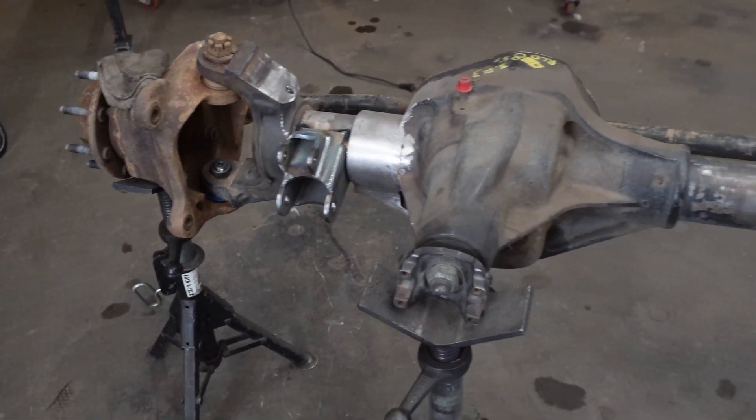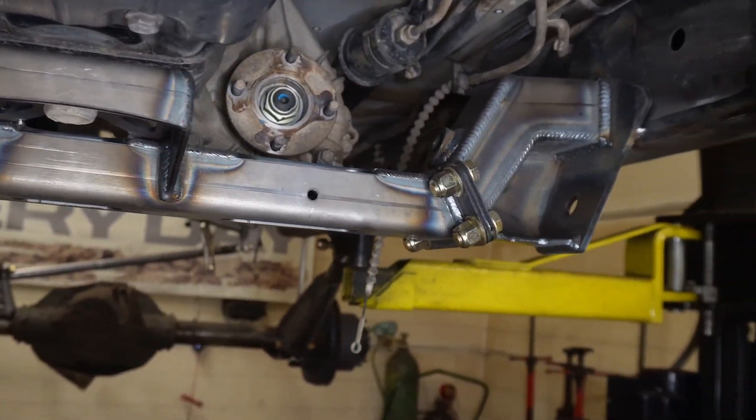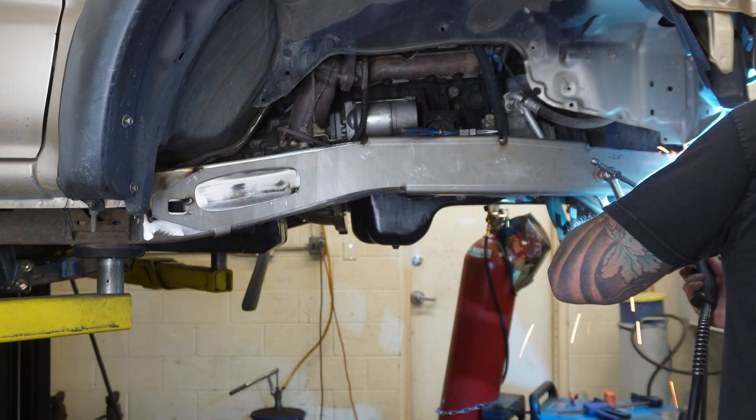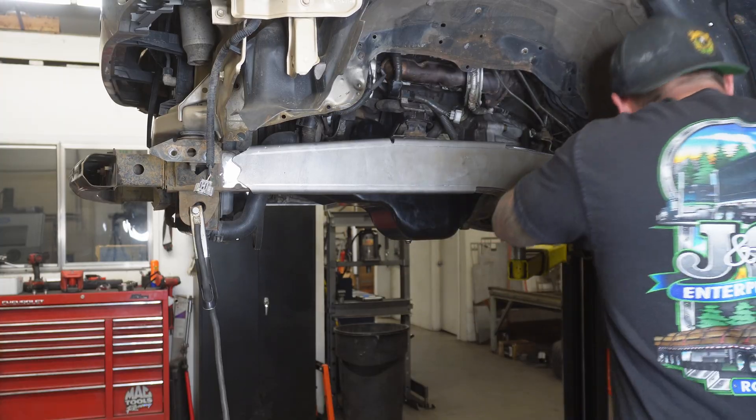We've done as much as we can to get ahead before we start this video because there's a lot to do here. We've already got our axle prepped and the brackets that we know where they're going to end up tacked on the axle. We have our crossmember prefabricated and mocked up in place with a couple welds on there so that it holds. We got our frame plates in, and I had to make a couple modifications to the passenger side just to make it a little bit easier to weld.